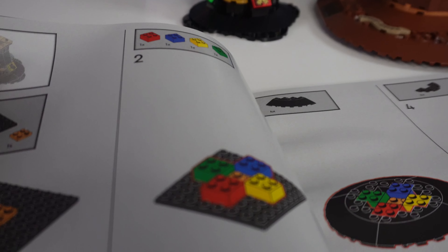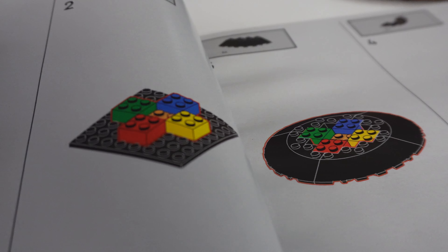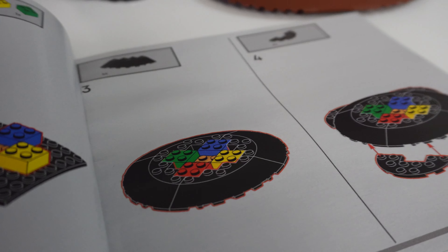From now on I'm making everybody that walks into my house put this thing on their head. Hello happy people — I've got the new Harry Potter LEGO Talking Sorting Hat to show you!